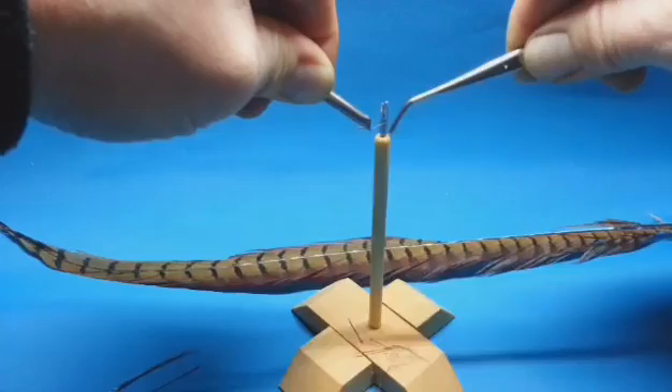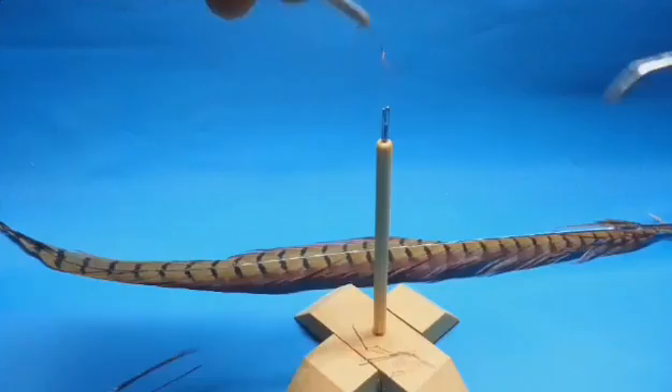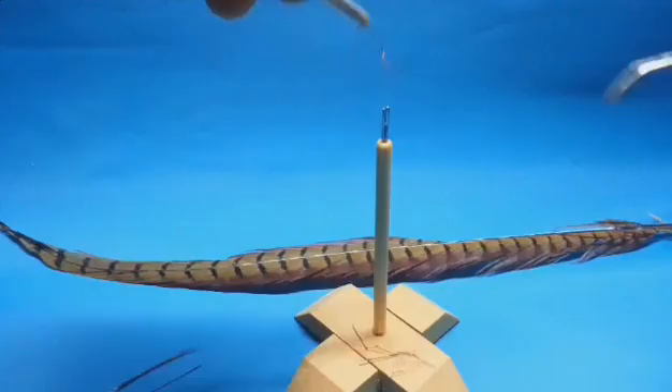The one that's underneath — this end here is underneath — that needs to go in between the two needles. That's a bit difficult with the tweezers; it goes easy with the finger. Put it in between the two needles, loop it into the eye here — the open needle eye — and then pull the whole lot off.